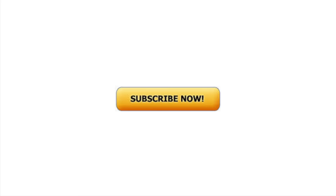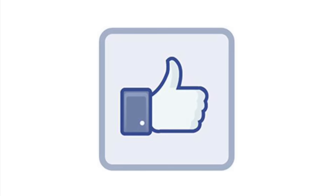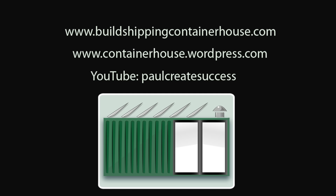Press subscribe to follow more of our adventures, and please press the like button if you enjoyed this video — it helps the channel. For more information about the e-books, please visit my website at buildshippingcontainerhouse.com.